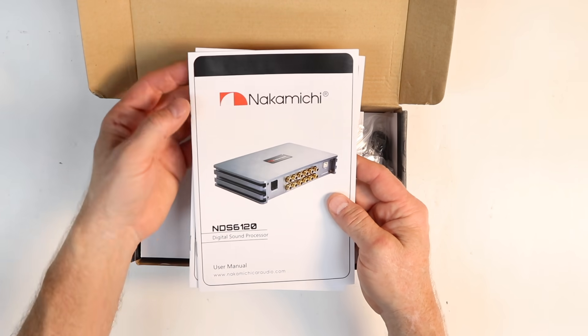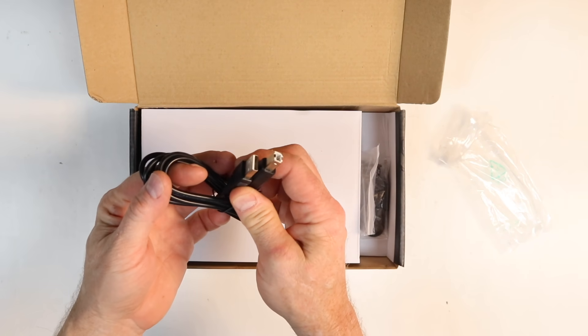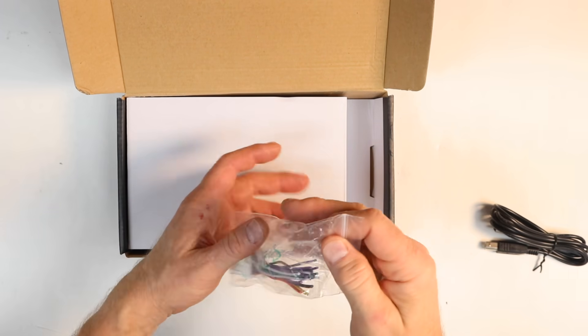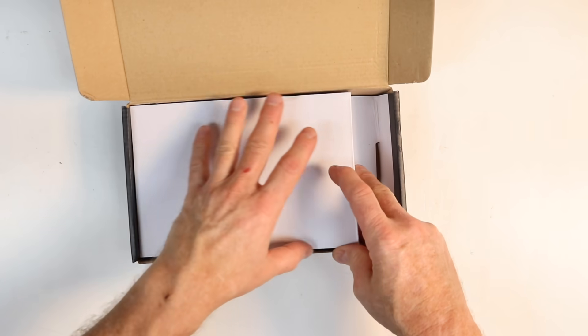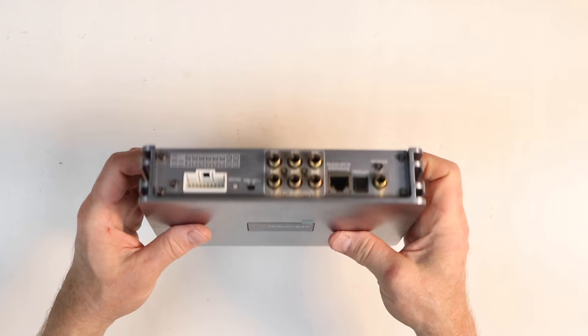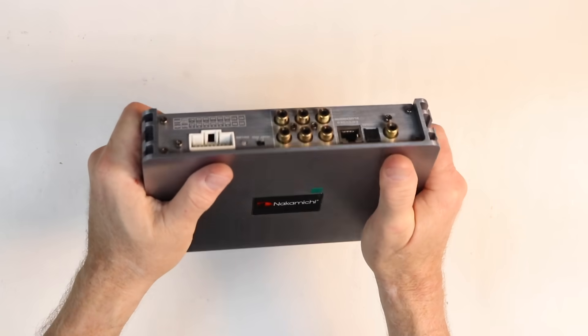Inside the box you'll find the owner's manual in two different languages, both English and Chinese, the USB for programming, a bag of screws with mounting brackets inside, and the main power plug. Underneath the lip is the actual DSP, which is made out of nice brushed aluminum. It feels really, really robust.